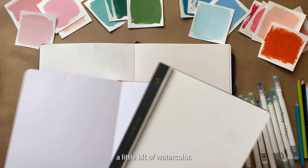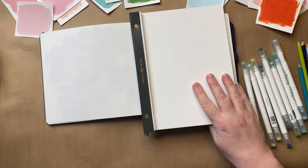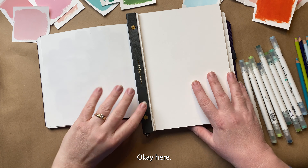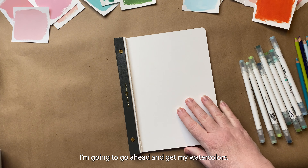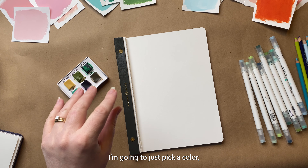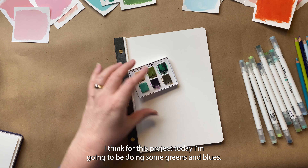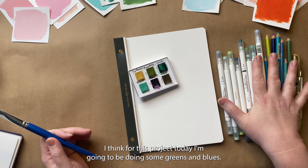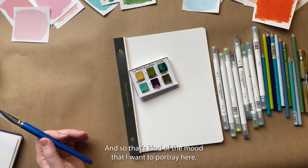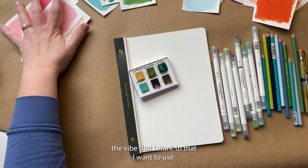First we'll start with just a little bit of watercolor. This is the Archer and Olive watercolor notepad. I'm going to pick a color — for this project today I'm going to be doing some greens and blues. Greens and blues can have soothing and calming effects, and so that's the mood that I want to portray here, the vibe that I want to use.